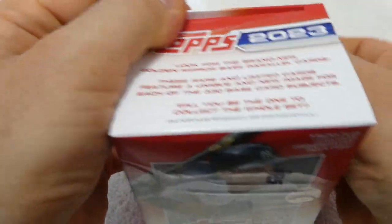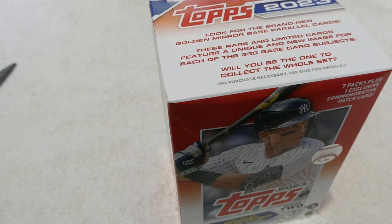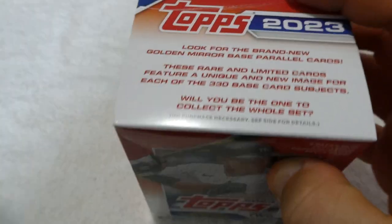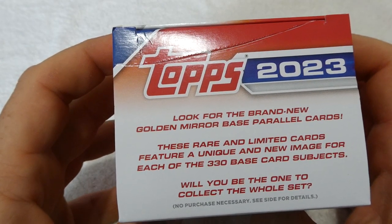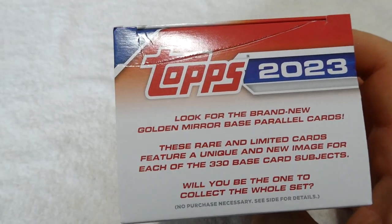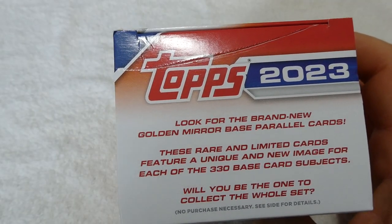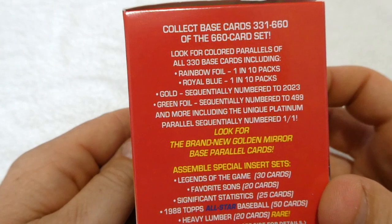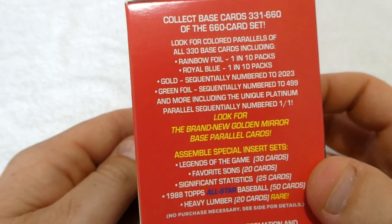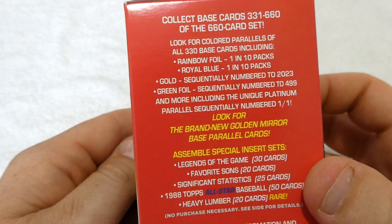I believe that is Aaron Judge on the front. I have not watched or followed baseball very much. It says look for the brand new Golden Mirror Baseball Parallel Cards — these rare and limited cards feature a unique new image for each of the 330 base card subjects. Rainbow Foils 1 in 10, Royal Blue 1 in 10, so we're almost guaranteed to get one of those. I'd love to get one of those 1 of 1s though.